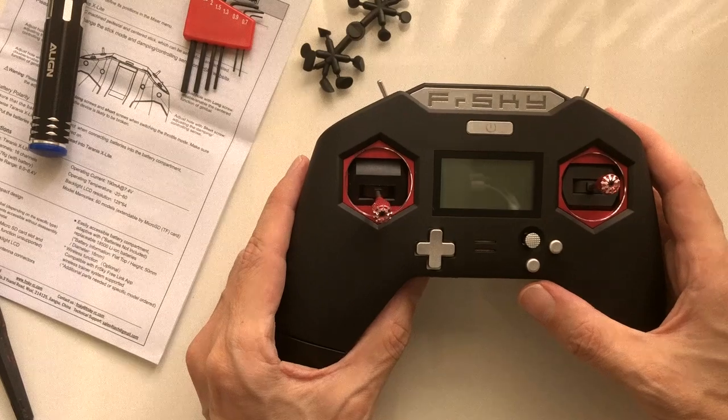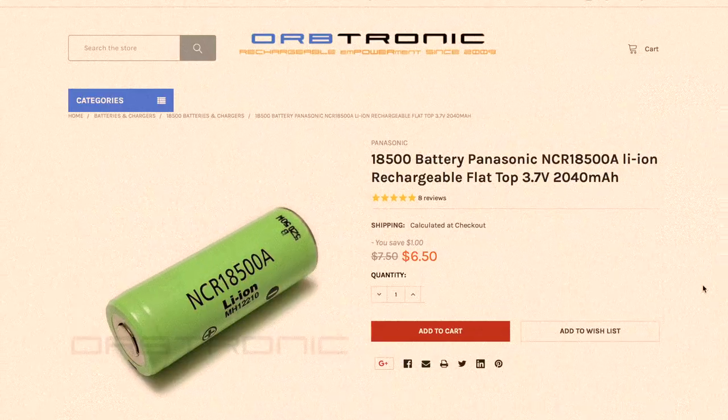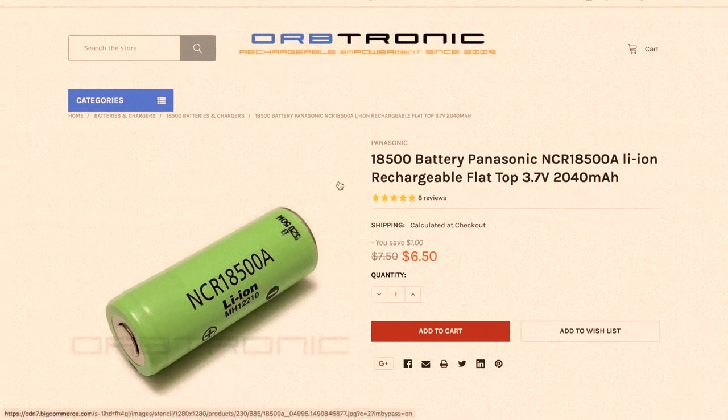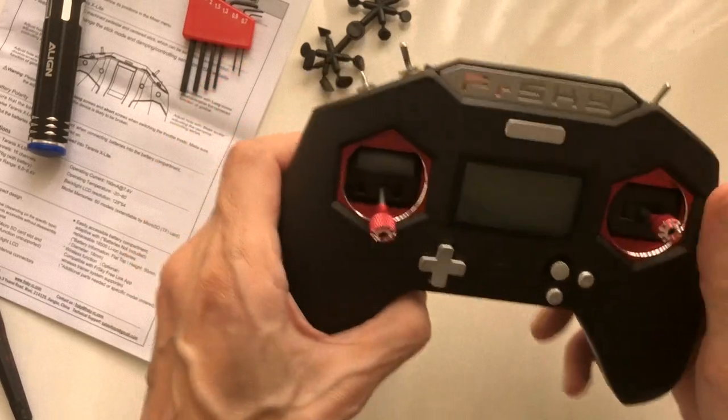Fortunately I don't have the batteries yet — they're going to come in the next day or two. I'll show you on the screen which batteries I ordered. I could have gotten some batteries faster from Amazon, but I wanted to try some genuine Panasonic cells, so I ordered them from a place called Orbitronic. I should get those hopefully tomorrow or Friday, and then I'll continue with videos on this, get it bound up to some models, and take it for a fly to see how it does. Can't wait.